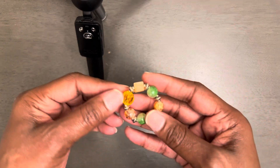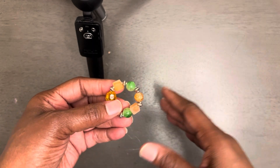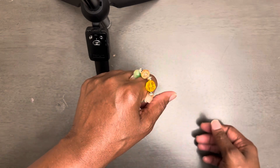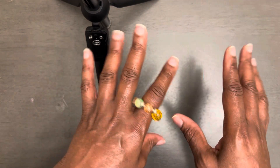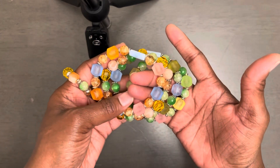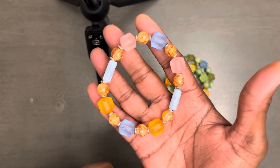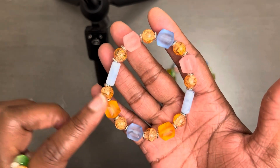I'm going to show y'all the ring. This is a stretch ring, so everything that I created was stretch. I made five stretch bracelets and one ring. So this is my ring that I created along with my set. I'm thinking about adding two more rings to this. And here are four of the bracelets — stretch bracelets — you can see the different designs that I created.